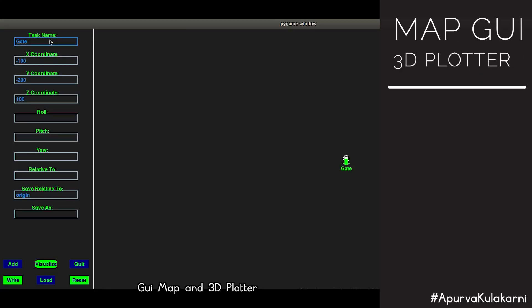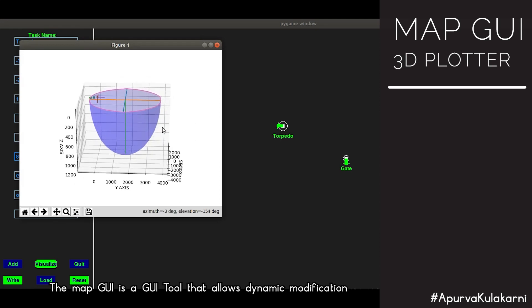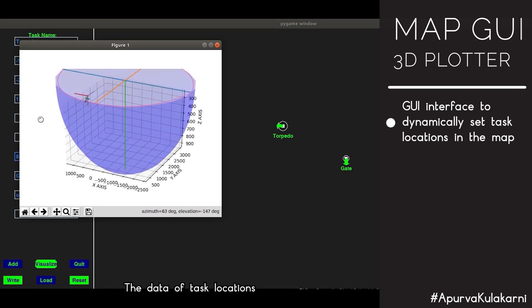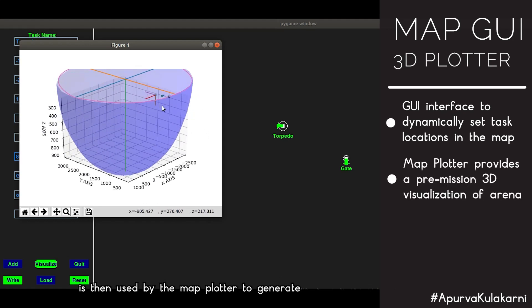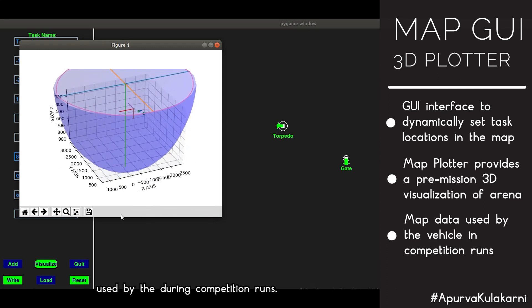The Map-GUI and 3D plotter: the Map-GUI is a tool that helps visualize the location of tasks from information gathered during practice runs and allows dynamic modification of task and landmark locations. The map plotter then uses this data to generate a pre-mission 3D visualization for the user, which can also be used by the planner during competition runs.